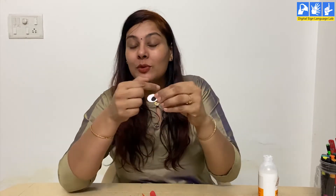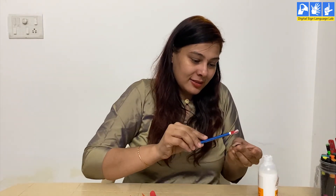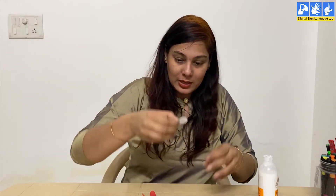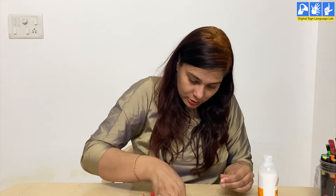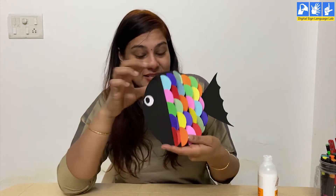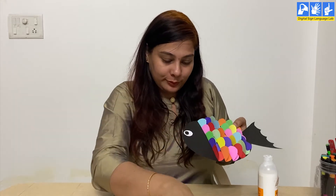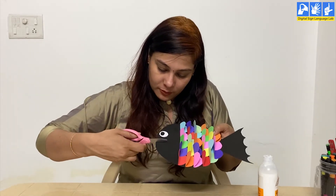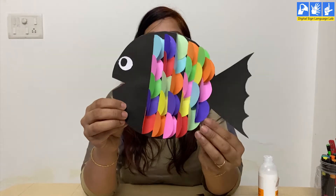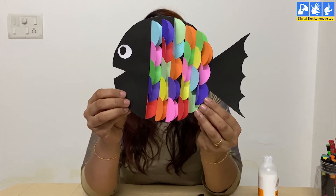After this, we'll make an eye for the fish. Take a white paper and cut it into a circle, and also cut a small black circle. With the use of glue, stick it on the fish like this. For giving the shape of the mouth, cut it in a V-shape just below the eye. Take a look — different, isn't it?